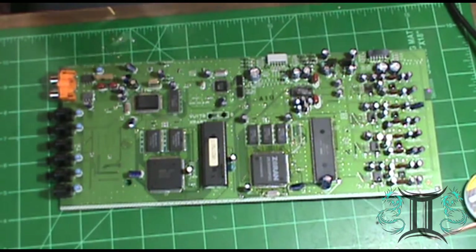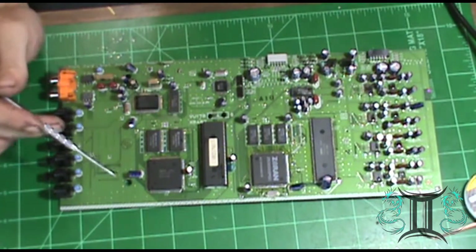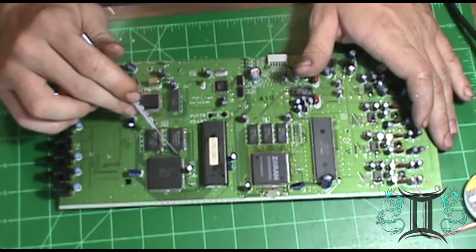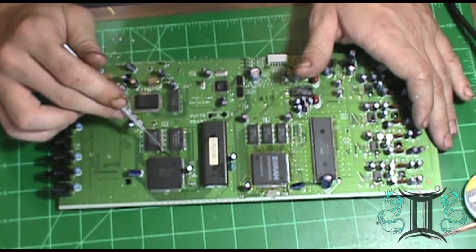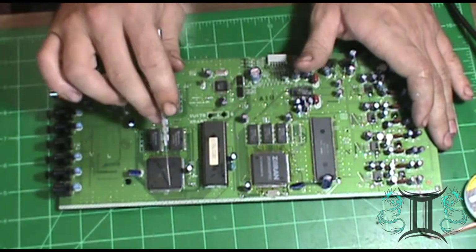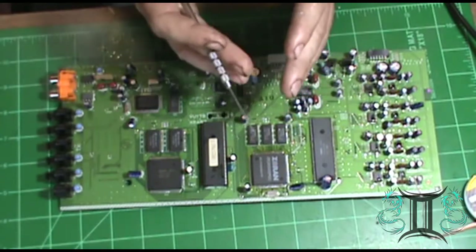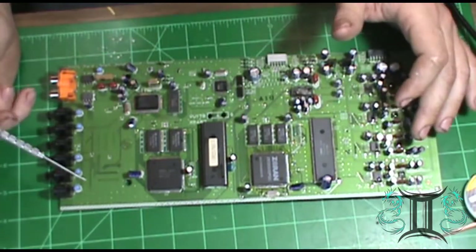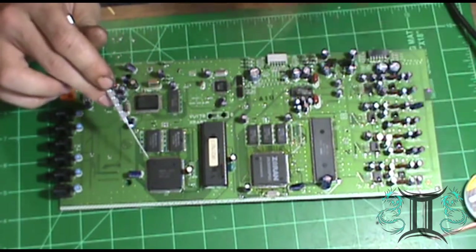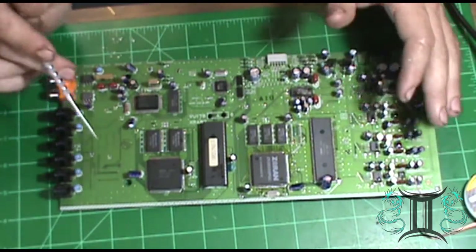Well, that pretty much does it for the reflow. Whenever you do this, you always want to make sure you go back over the board and make sure you don't have any solder jumpers, any kind of socket bridges on any of these chips. They're just so close and finely spaced that it's very easy to create one. I've already gone back through and done that — and that's basically how you reflow a logic board.